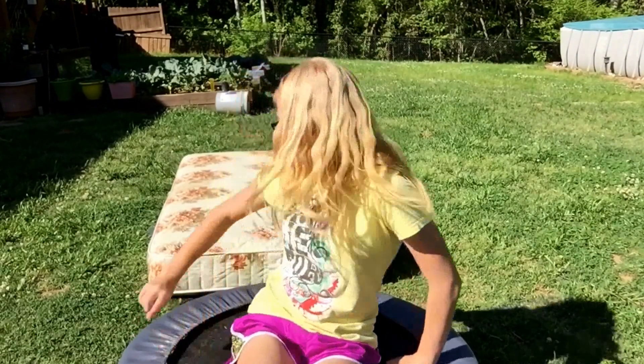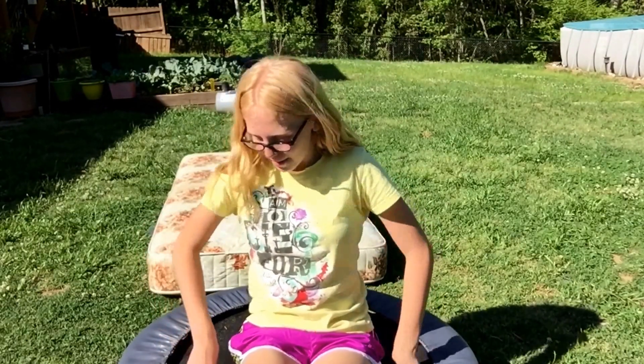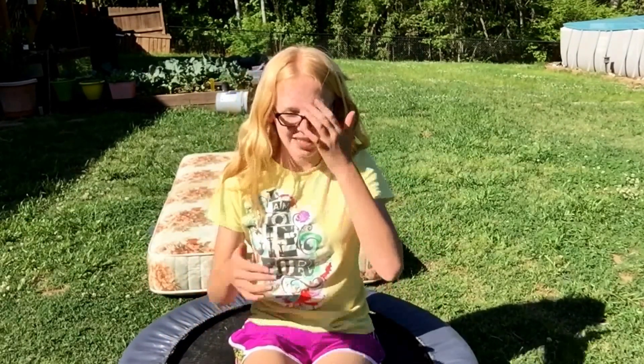Thanks for watching this video. If you enjoyed it, leave a like. I obviously did not stick all my skills, but I did stick some of them. I have a new mattress that's a lot bigger, so I'm going to start trying a little bit harder skills now that it's bigger. I'm really thankful for this mini trampoline — it was super bouncy and perfect for doing this challenge.